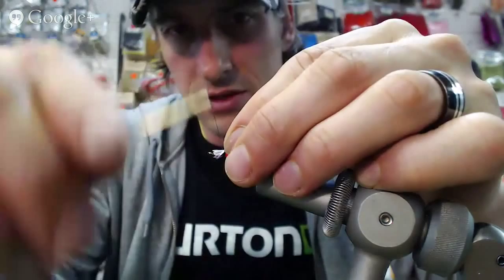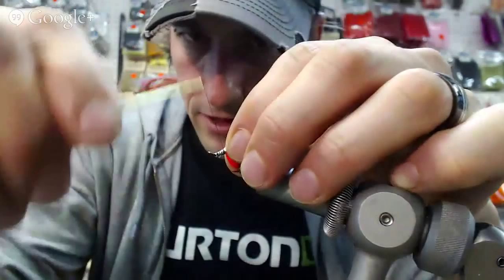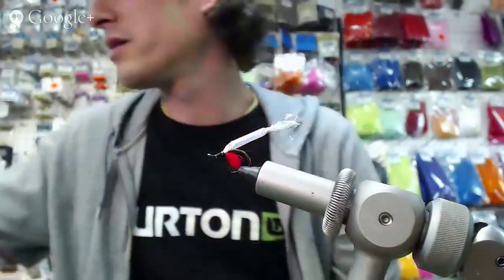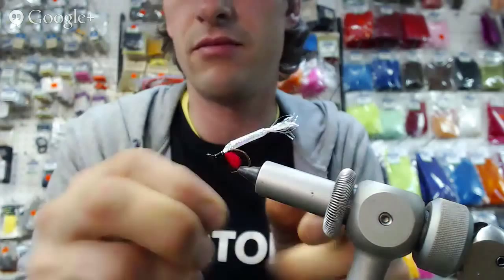Once I get the loose wrap in there, I just pull it back so that all these fibers are away from the eye of the hook — that way I don't have any trimming to do. Then I tie this in real nice and secure. Give it a whip finish or half-clinch, whatever you've got, and then I snap my thread. Saved it.